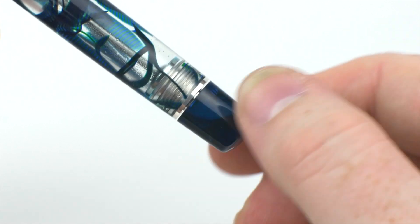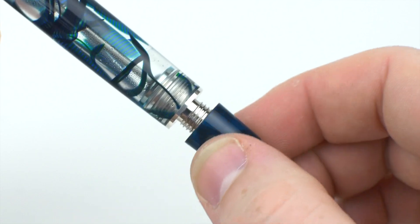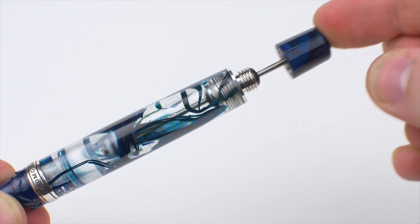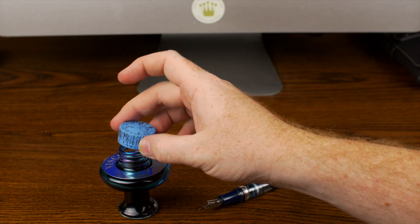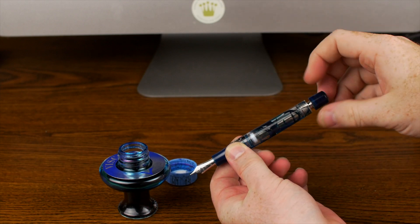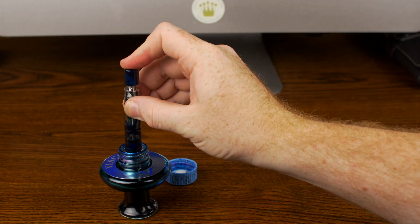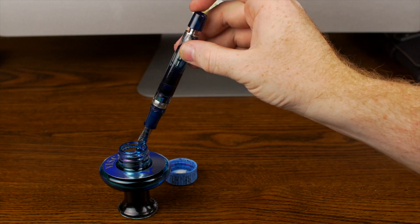Visconti's double reservoir power filler is easy to operate and allows you to carry a ridiculous amount of ink. Unscrew the filling knob, which opens up the seal connecting both reservoirs, then pull the knob back, insert the business end into your favorite ink, and push the knob down in one smooth motion. The titanium construction of the filling system ensures durability and resistance to any possible corrosion from the harshest of inks, and the action is smooth — I've never experienced any sticking or jerkiness. From a completely empty pen, the first stroke will get about half a barrel full of ink, or 1.7 milliliters, which is more than most piston filling pens.